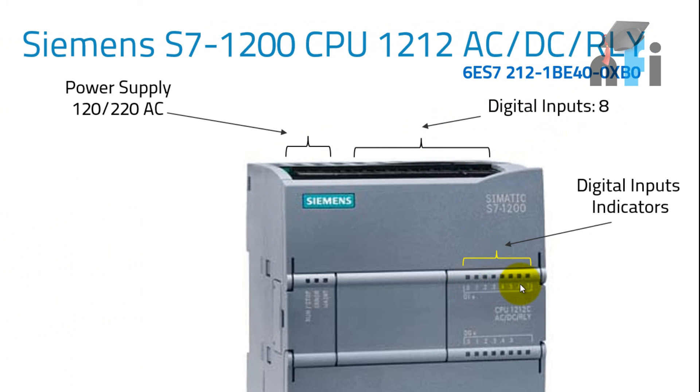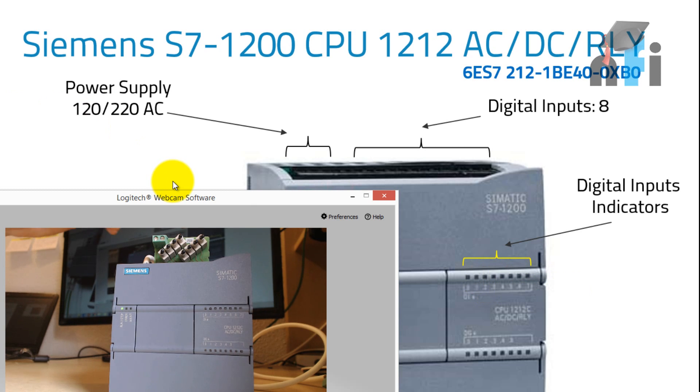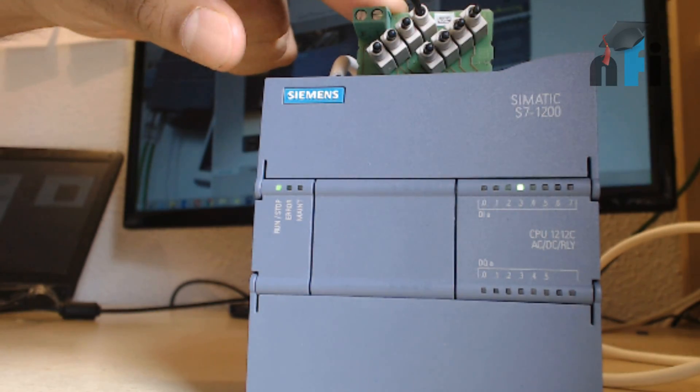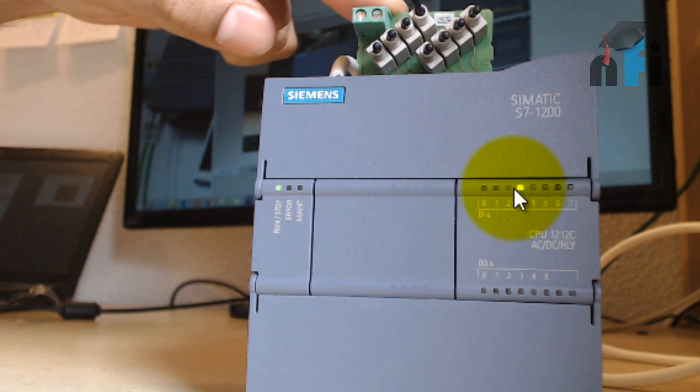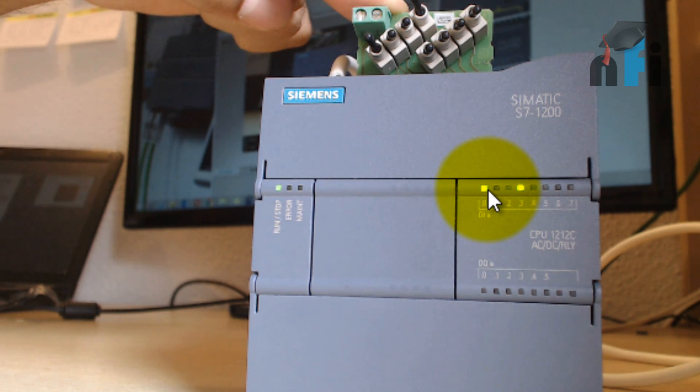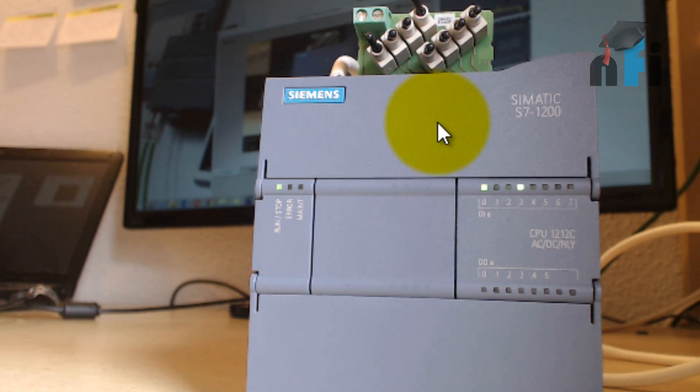Correspondingly, you'll find some indicators — green lights which will tell you which input is on or off. If the green light is on, the input is on; if there's no green light, the input is off. I can demonstrate using my input simulator: turning on a button shows the third input is on, turning on another shows the first input is on. Wiring details will come later in the lesson.